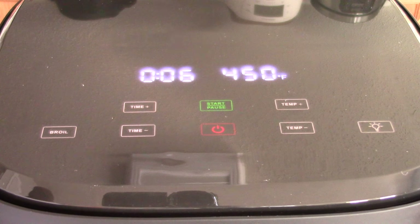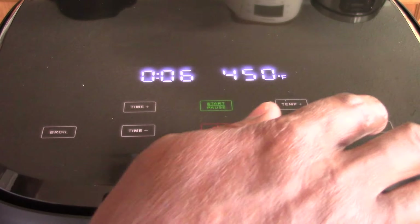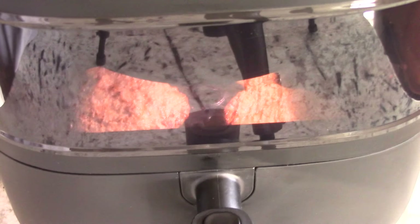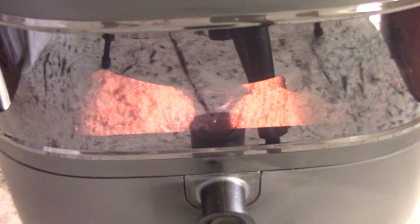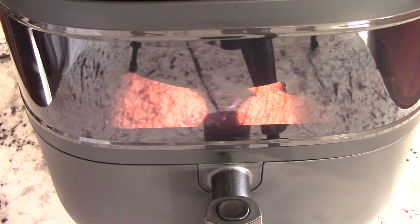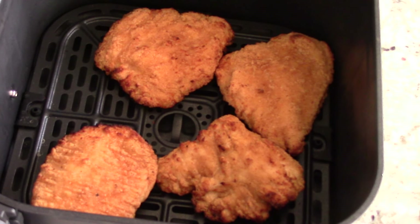So you can see your food, and then you can press it again if you still need to see it longer. So we're at 6 minutes. I'm going to show you what we're looking like. And now we're going to flip them — that's how they're looking. I'm going to give them a flip and put them back in for 6 minutes and we'll be done.